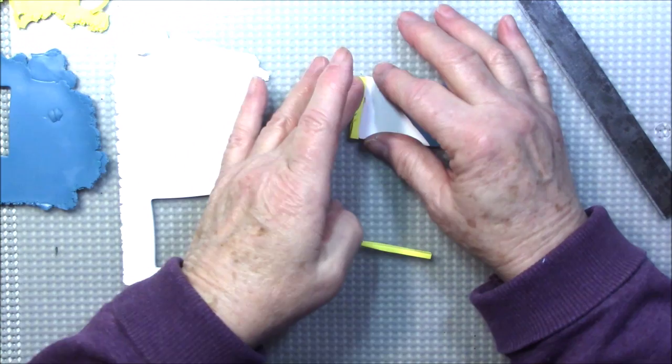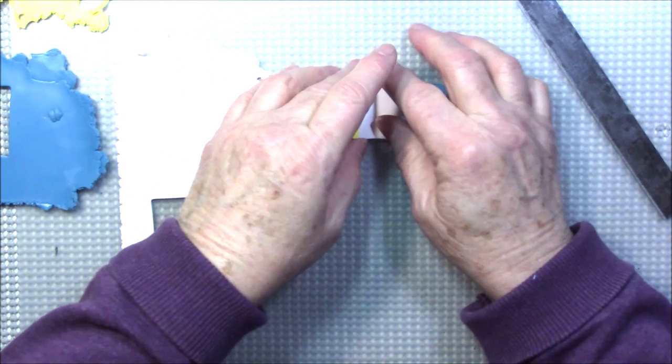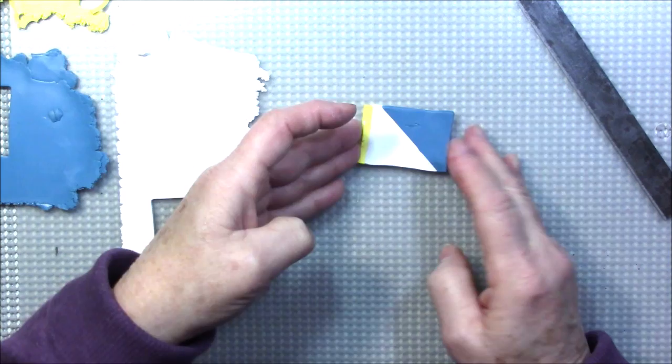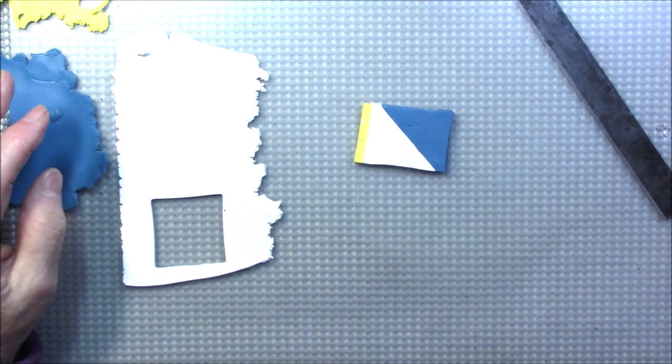I'm using Sunshine instead of the cad yellow, just because Sunshine is a softer yellow. I'm going to roll this through the pasta machine about 20 or 30 times to come up with a Skinner blend. I have other videos that show how to do Skinner blends, so I'm going to stop the camera, do my blending, and then I'll be back.